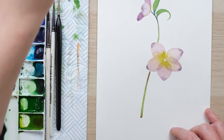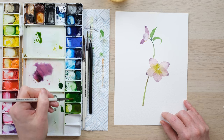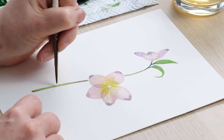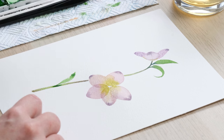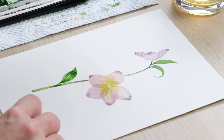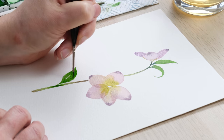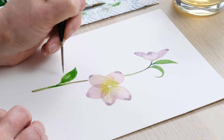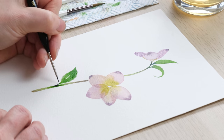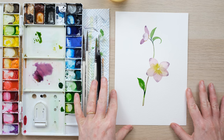I'm going to pop in a leaf or two down at the bottom here in sap green, then use the little brush to create a serrated edge, and add a little bit of that blue. Now we're going to let this all dry 100 percent and then we can come back and finish it off.